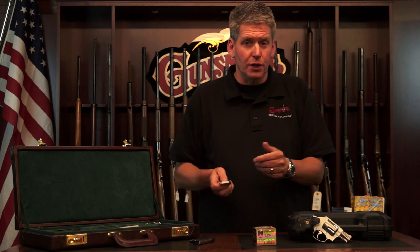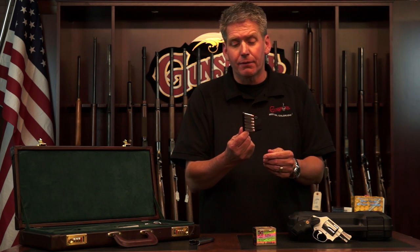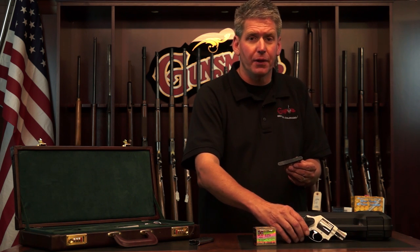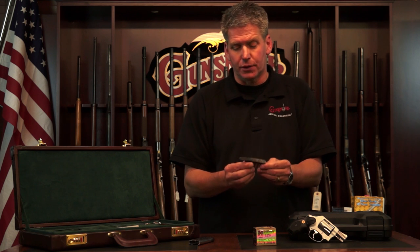This is a Bianchi Speedstrip. I use these to reload my little Wyatt Deep Cover. Folks, this is a very safe way to travel, but it's not legal. They want it in the original factory box, so it must be in your original factory box when you travel.